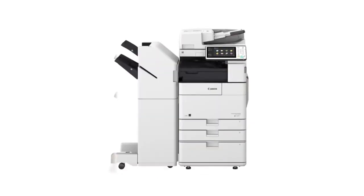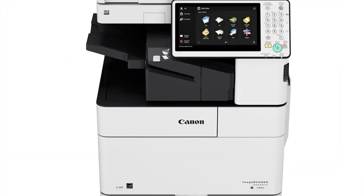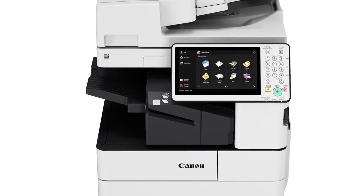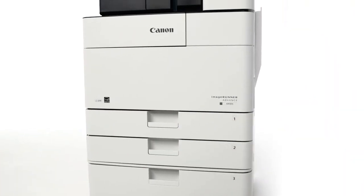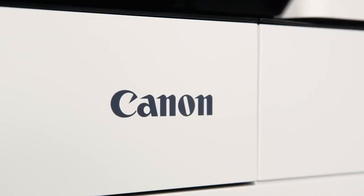New exterior colors have been selected based on review of customer preferences and modern office trends. The fresh color scheme of elegant dampson black and cool titanium white was designed to integrate seamlessly into today's office environments, where trends include brighter spaces with high contrast color combinations. For easy recognition, the Canon logo is located on the front center of the main unit and serves as the central focus point of the product.